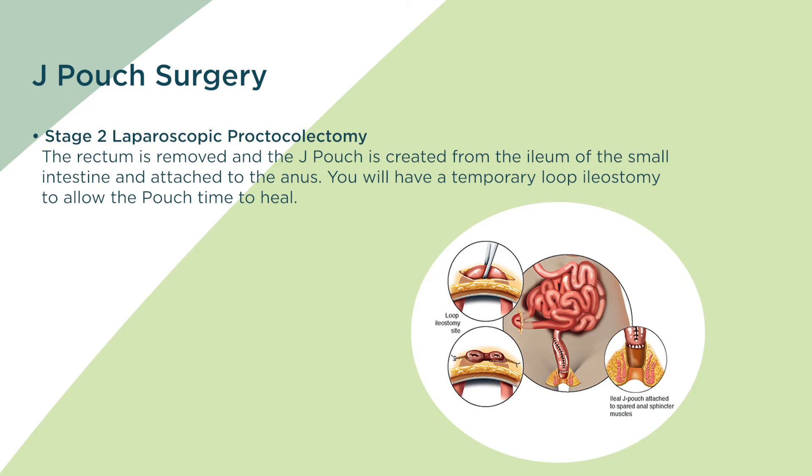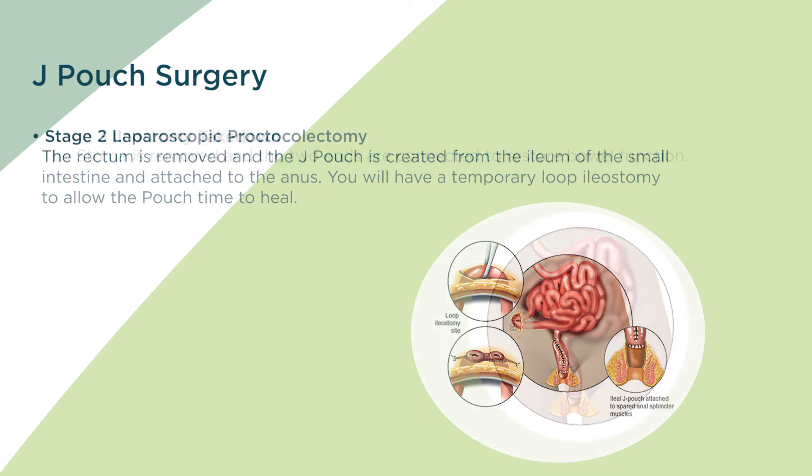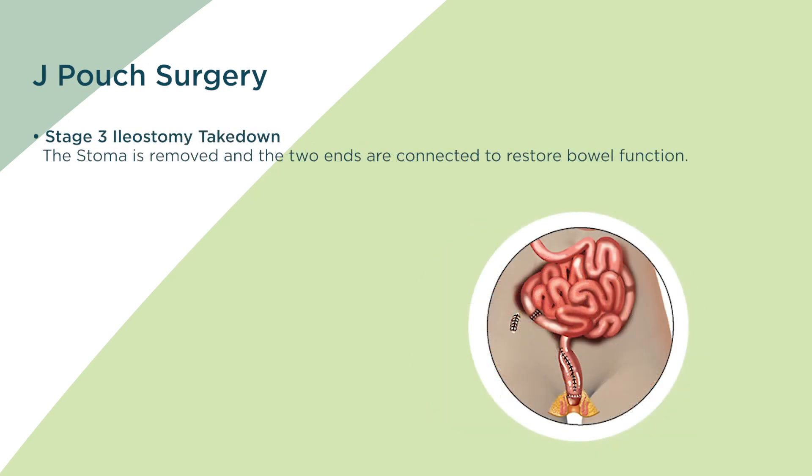Ultimately, the goal is to remove the colon and rectum and create a new rectum out of the patient's small intestine, known as a J-Pouch, and to avoid a permanent ostomy.